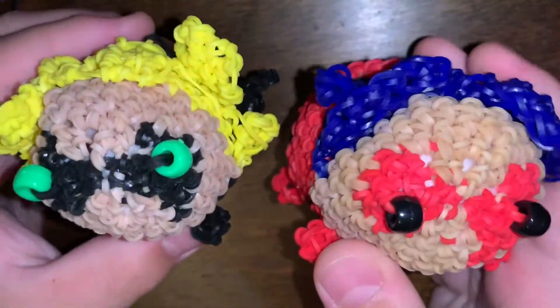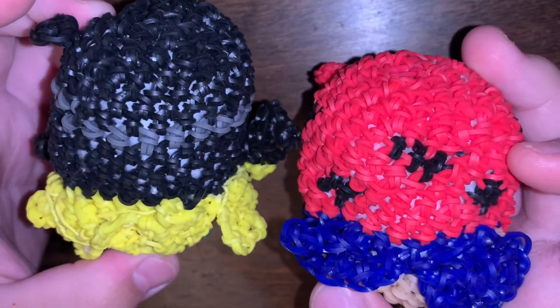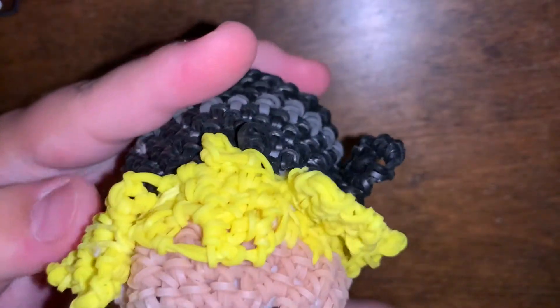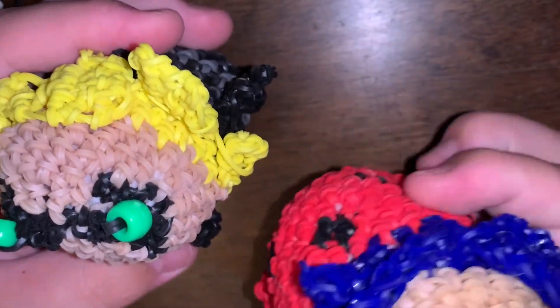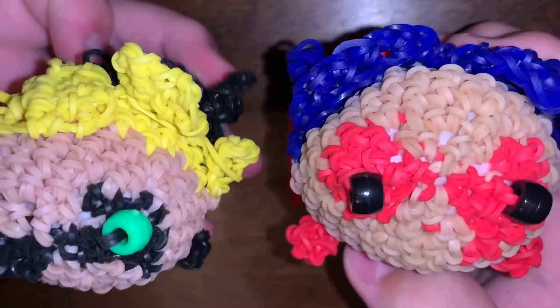Actually, I have one last thing from Ginger Cell — I have Cat Noir and Miraculous Ladybug. One of Cat Noir's ears fell off and I can't find it, so he needs to be remade. He's kind of a hot mess. But yeah, these are my last two things from Ginger Cell.